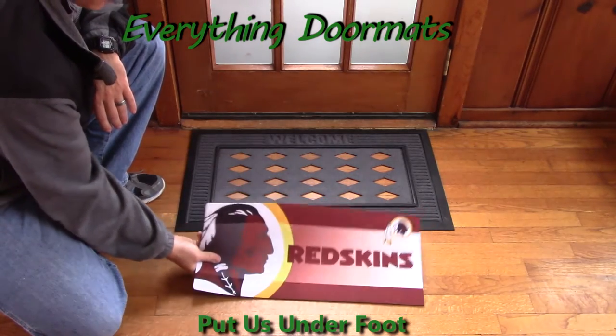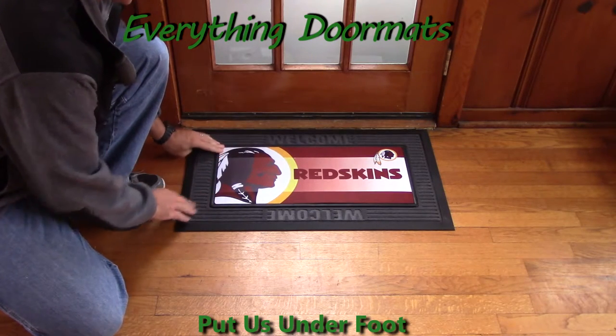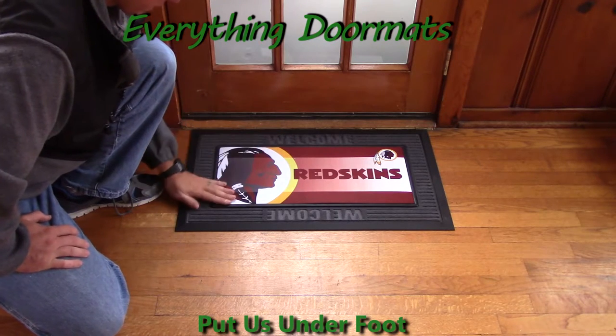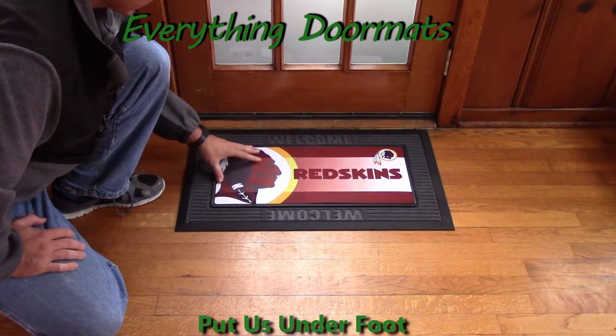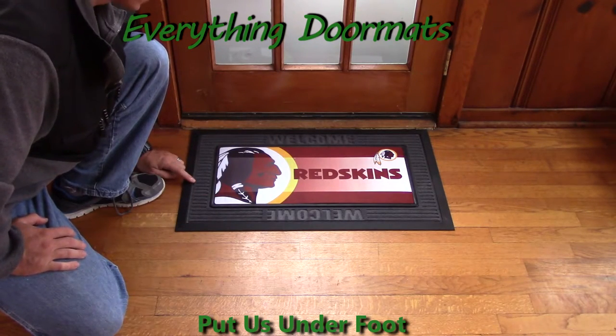Now if you want to use your mat as a full size mat, you can actually do that by dropping it into one of our insert trays. Here I'm showing it off in our gray tray, and as you can see the insert just drops right down in, and once it's in there it gives you a full 18 by 30 inch doormat.